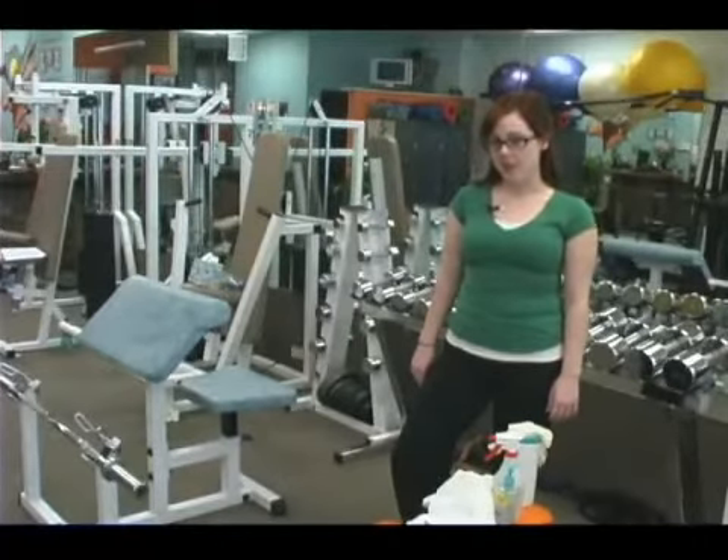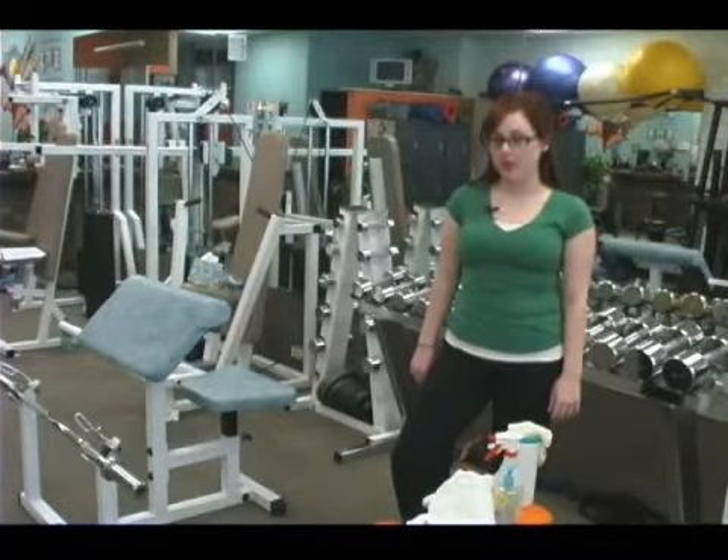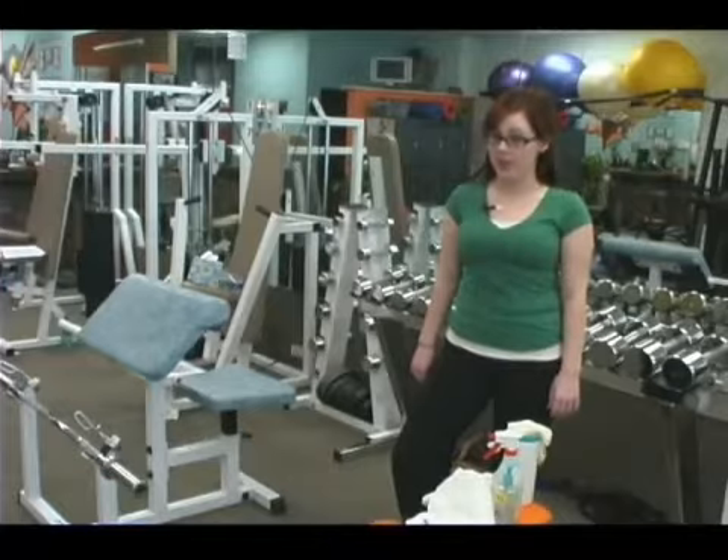Hi, welcome back. My name is Megan Moe, and today I'm giving you some tips about how you can stay safe from germs when you're working out in the gym.